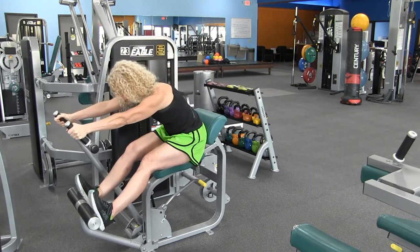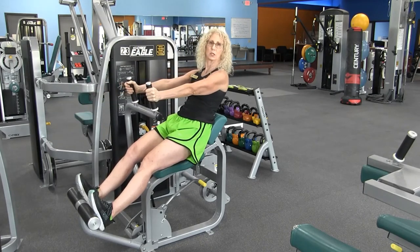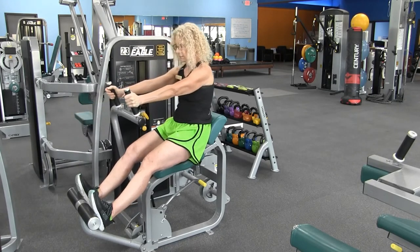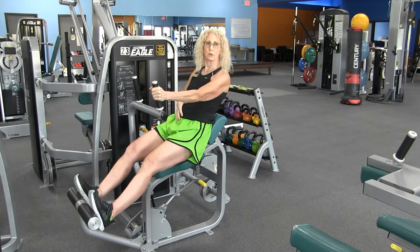Exhale, hinging from the hip, keeping that belly button engaged. Watch that you're not slamming those weights — and that is for the full range of your abdominals.